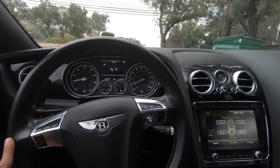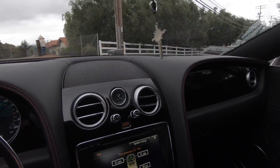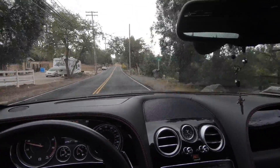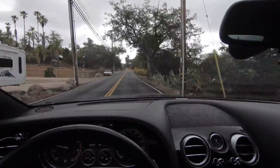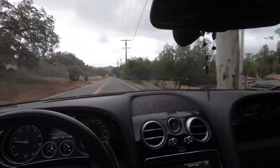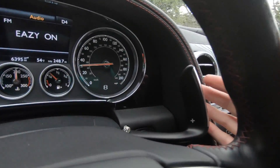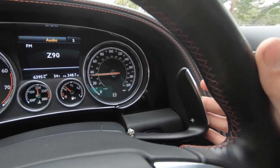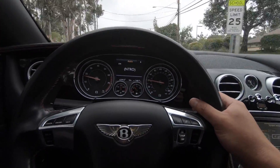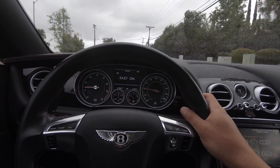I will tell you though, this has a W12 twin turbo in it. And this thing is extremely, extremely heavy. It's like a big two-door boat. You can feel the weight in this thing. The handling is quite nice. It rides on airbags. It's a pretty smooth ride. It does have paddle shifters. This is an eight-speed automatic, which I would assume should get pretty good gas mileage being that it is an eight speed.